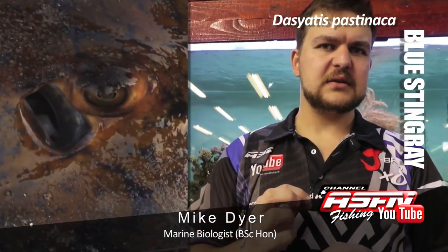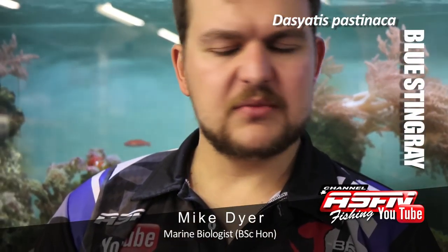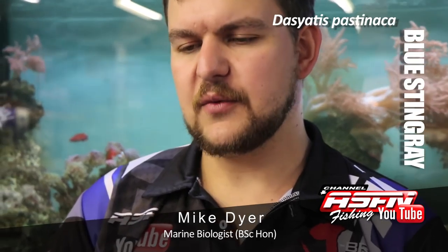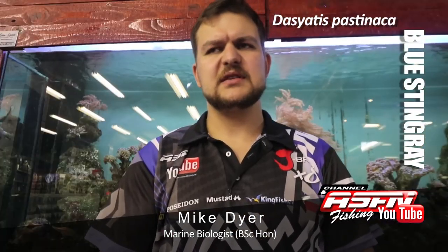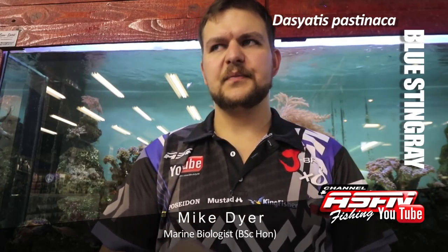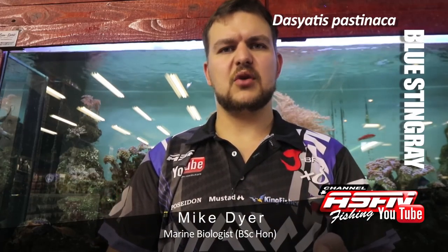Extremely beautiful blue markings on it. But that vicious attitude sort of detracts from that attractiveness. In terms of targeting, it's really more of a winter species, not really a summer species, especially up here by us. You often catch them when you're targeting cob, in a nice working bank — a very nice area, very similar to cob water.